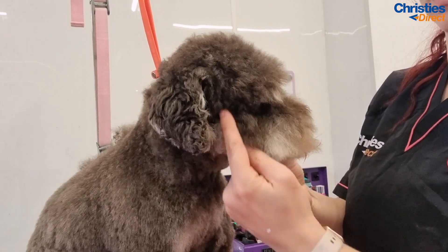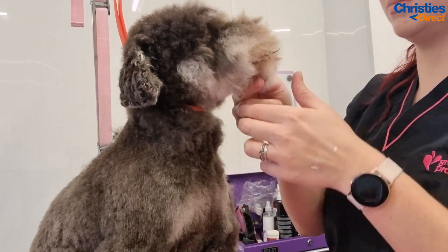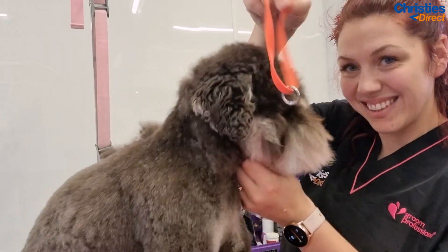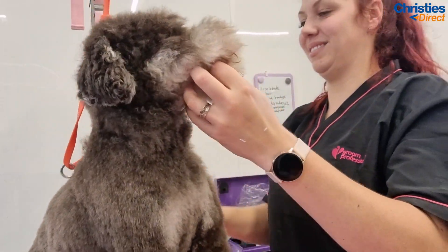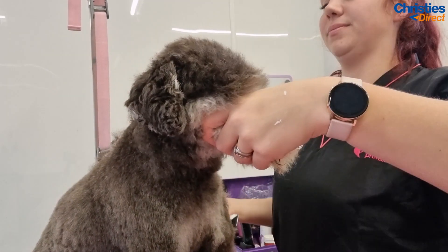On the head I'm going to use a 4F on top of the head and down the cheeks, just to give that schnauzer look — by taking those areas really short it accentuates the beard. I'm going to leave the hair on the beard and the eyebrows and scissor that later.